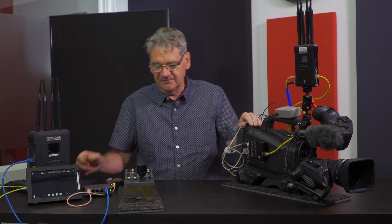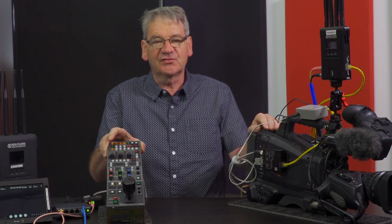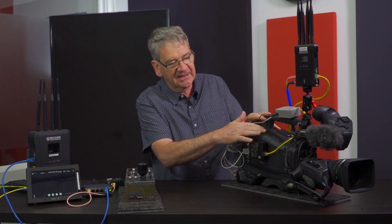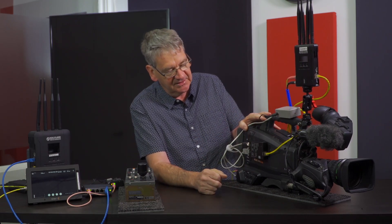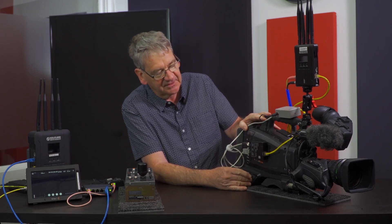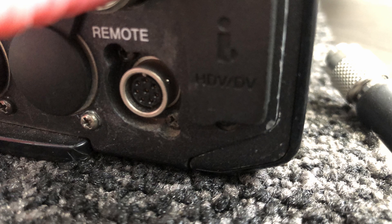Let's look at how we've done CCU control to what is typically an ENG camera. We're using a Sony 350, but you can use any other Sony-type ENG camera that has the ubiquitous 8-pin connection for remote control.